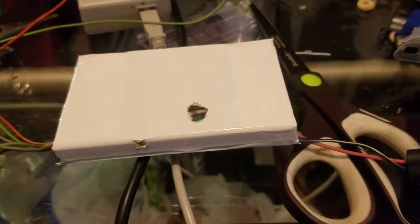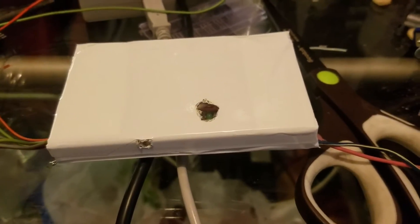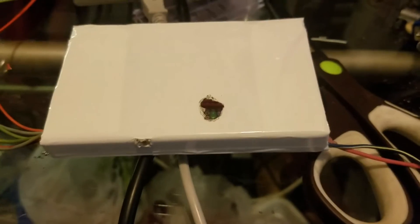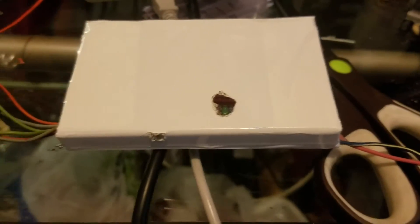I thought I'd show you guys the pre-turbo injector controller that I just finished building. I put it in this box and taped it up to keep moisture and such out.